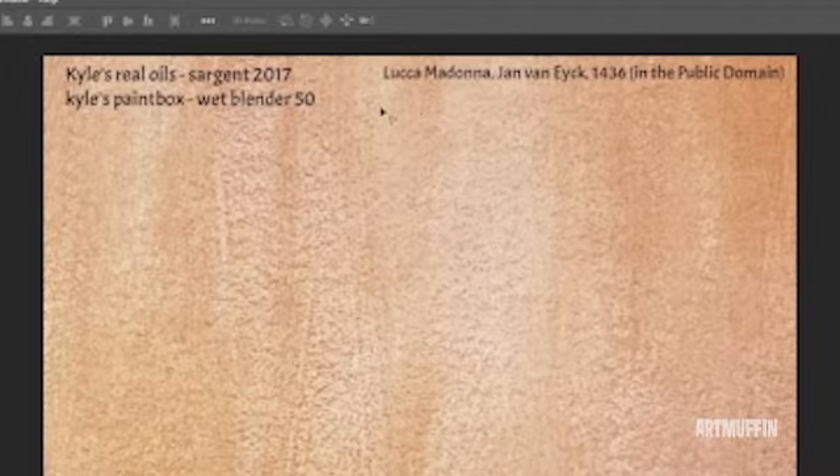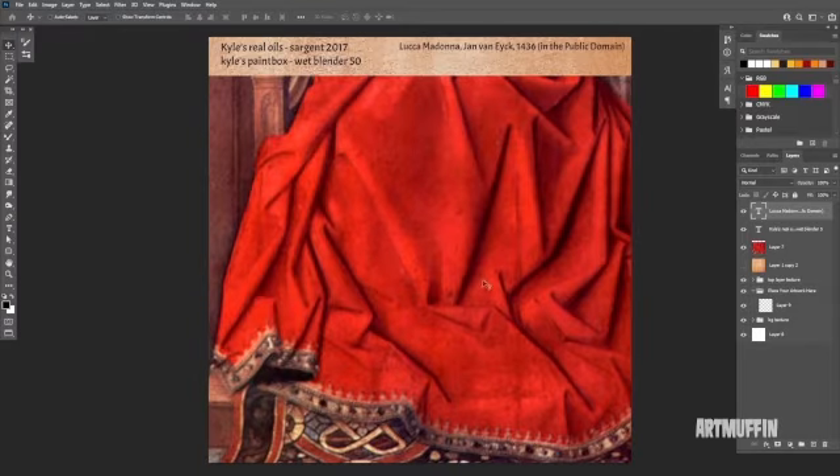Up in the right-hand side here, I have 'Lucca Madonna' by Jan van Eyck, 1436, which is in the public domain. Part of this image is what I pulled from the internet to use as reference to paint some of that red fabric. I figured that would be easier so you can see the direction we're going in — what the end result would look like — and if you're learning to use some of these tools, it might be helpful to see what the end result should be so you know where you are with your progress.